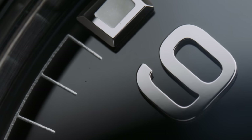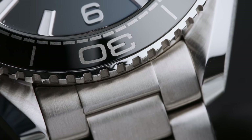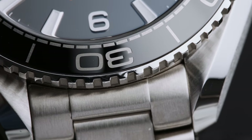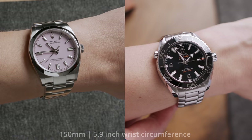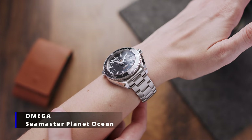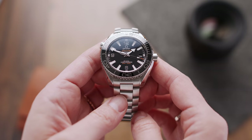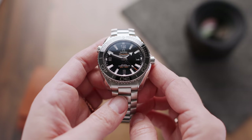Watch number three is definitely a bit of a sleeper when it comes to smaller divers — most people would dismiss it by reading the specs, with its 39.5mm diameter. But this one has a lug-to-lug of only 45mm, which is even less than my 36mm diameter Rolex OP Candy Pink. This Planet Ocean works shockingly well on smaller wrists, so those of you looking for a compact diving workhorse, listen up.